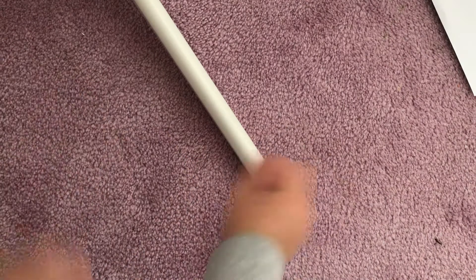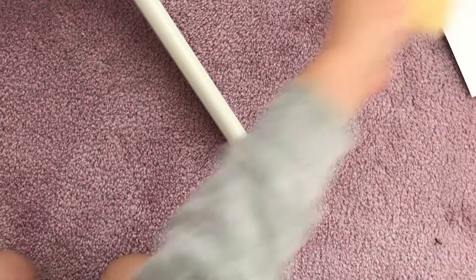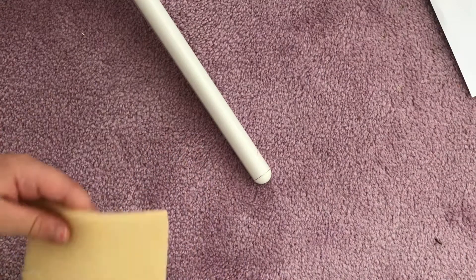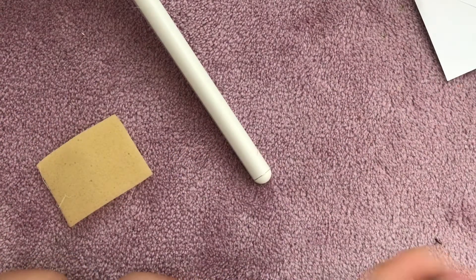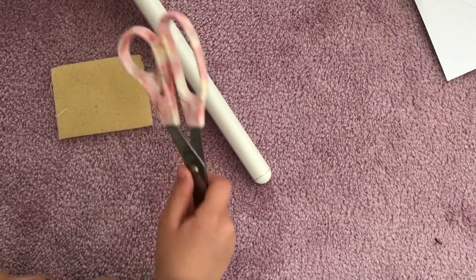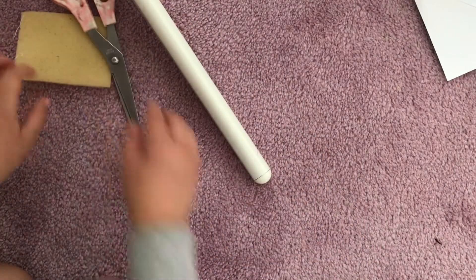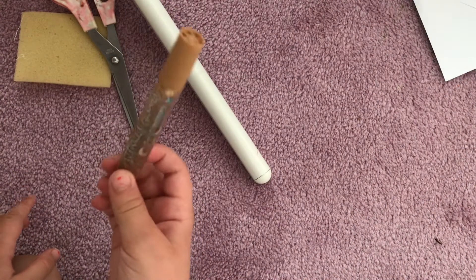I'm going to show you what you'll need. You will need some squishy foam — it's not really squishy, but you know what I mean. Scissors — I look really violent with scissors. And by the way, I don't use scissors without parental supervision. Glue, any type — I'm just using glitter glue because you've got to sparkle.